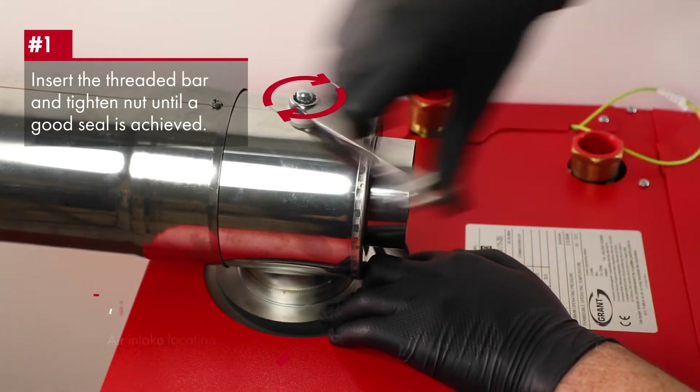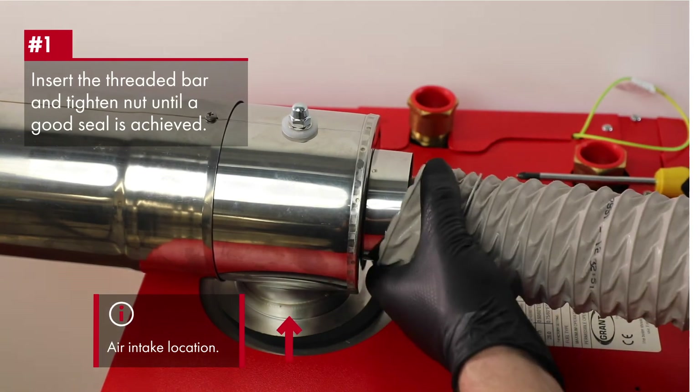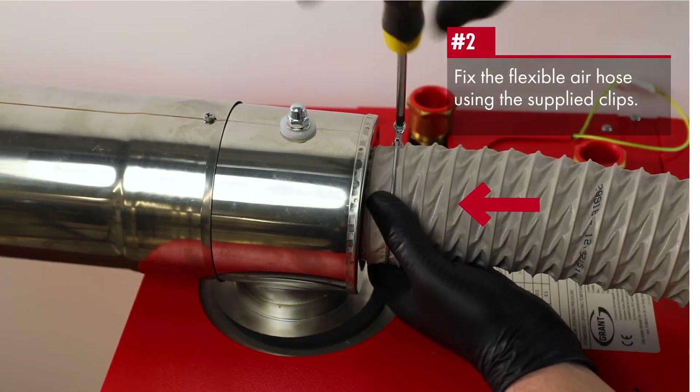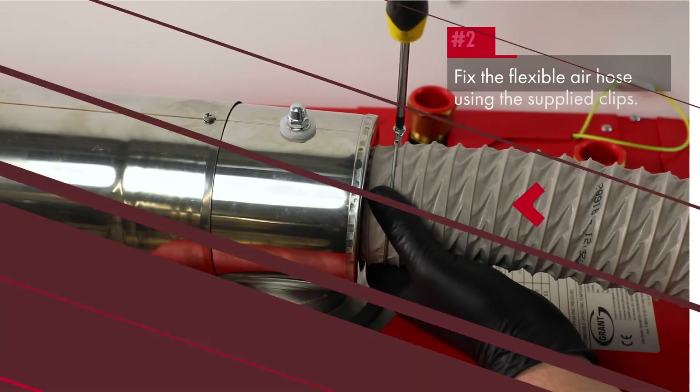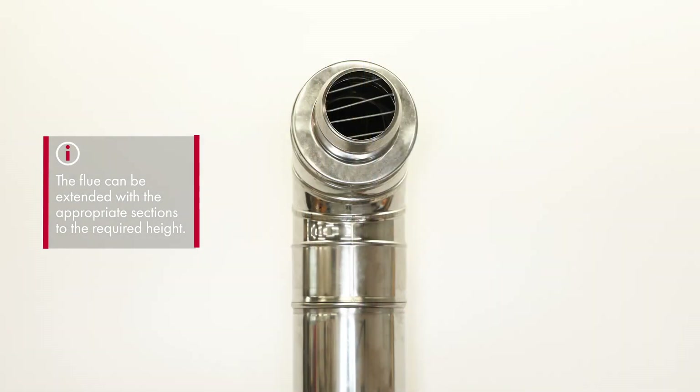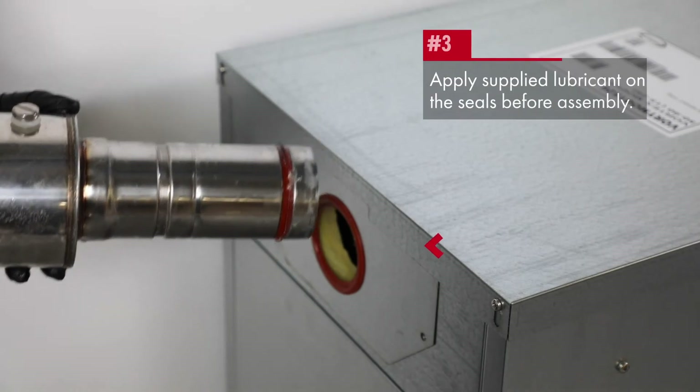The air intake hose is connected from the burner to the air supply point and secured with clips. The flue can then be extended with the required sections externally to the required height.